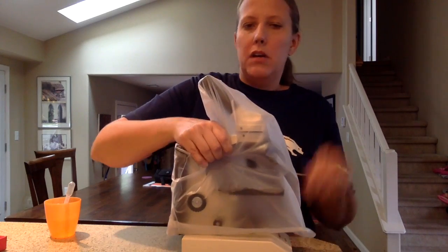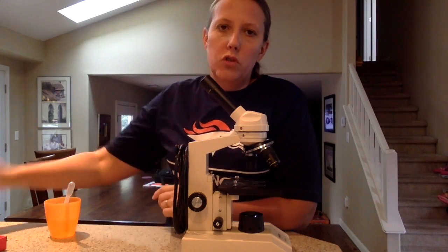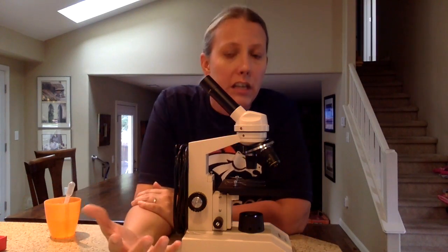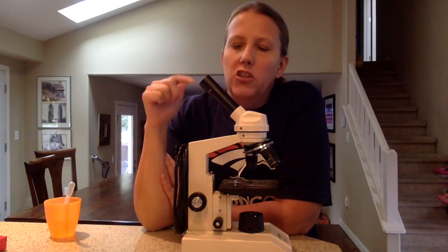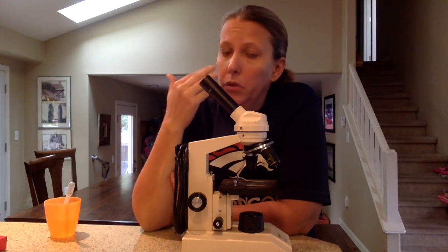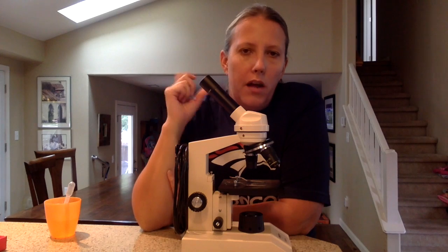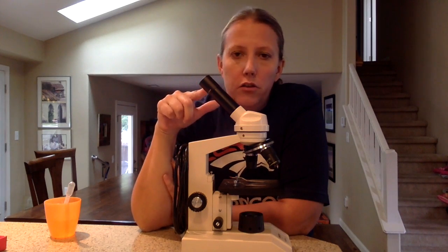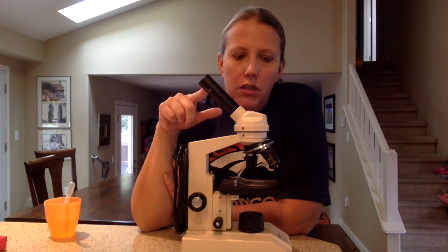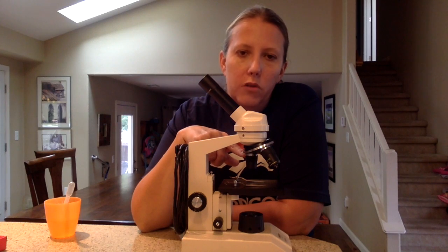One last thing: if you think the lenses are dirty, please let me know. Don't try to clean them yourself, even with Kleenex — because Kleenex, while it seems soft, will actually scratch the lenses. I have very special, very soft paper that we can use to clean either the ocular, which is the one that usually gets dirty, or even the objectives if those get dirty too.